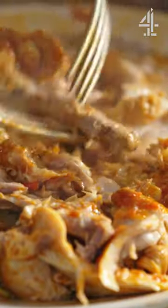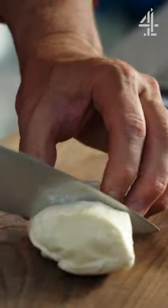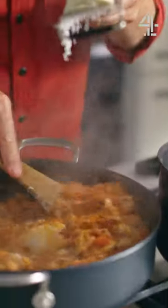600 grams of macaroni. Remove the chicken now — all that beautiful succulent meat off the bone. Fifth ingredient: halloumi. I'm only gonna use 100 grams.